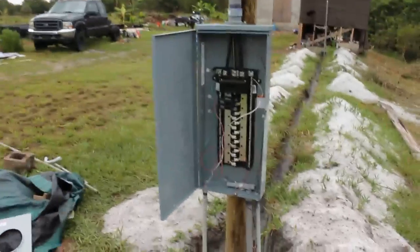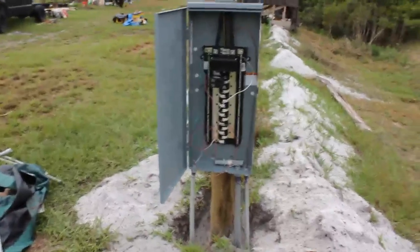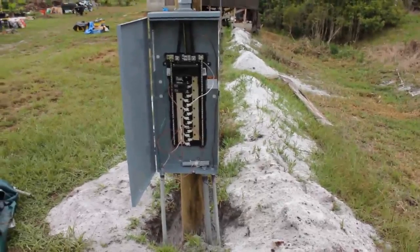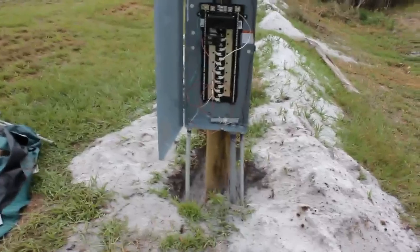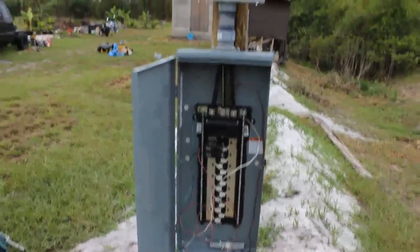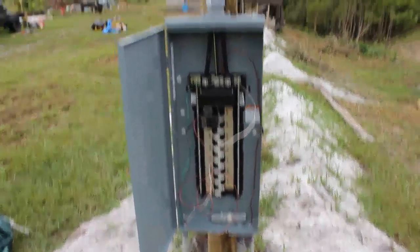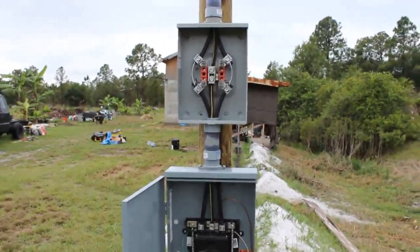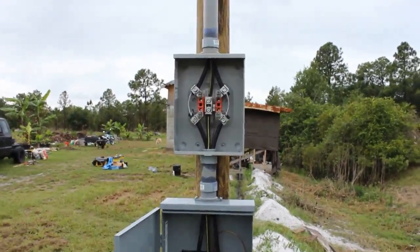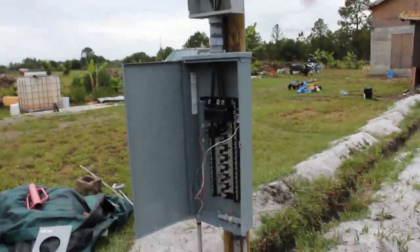Our service here is LCEC. Here in Florida you are allowed to do the owner-builder thing, where you do all the work yourself and you call for inspection, and if everything checks out you don't need to hire a contractor. I couldn't afford to hire a contractor so I had to do it myself anyway. It's a good idea to check with your electrical company, download the handbook from their website, and check all the requirements as far as the pole, the distance, the type of meter, and the distance from the ground.